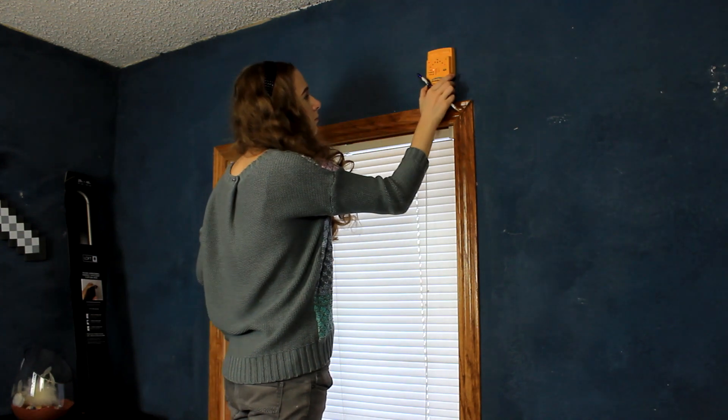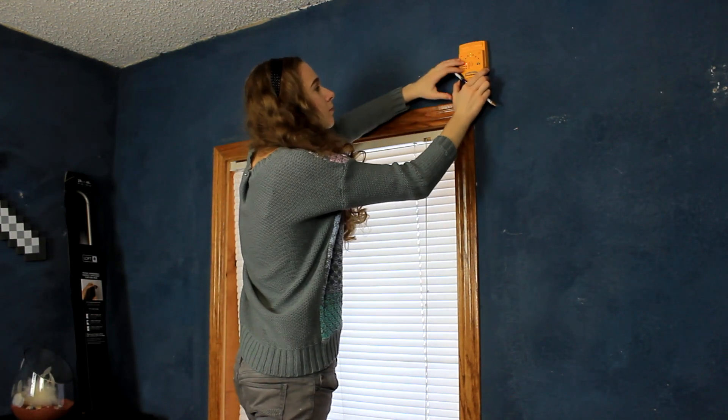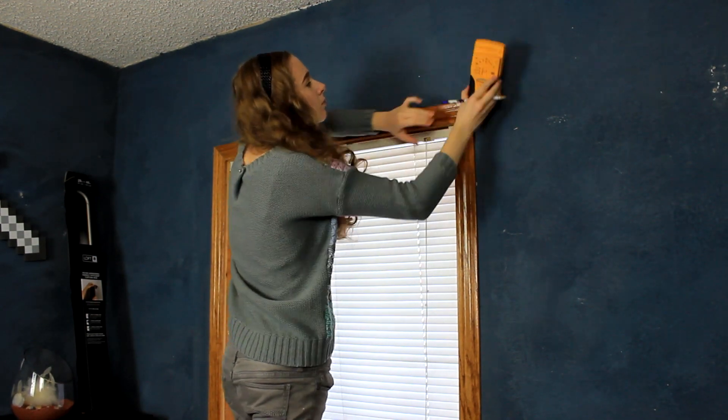Alright, so the first thing we're going to need to do here is hang up our curtain rod. I'm just going to be using a stud finder and marking where I want the curtain rod to go on the wall.